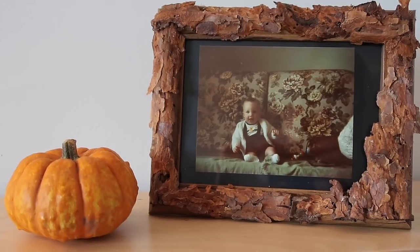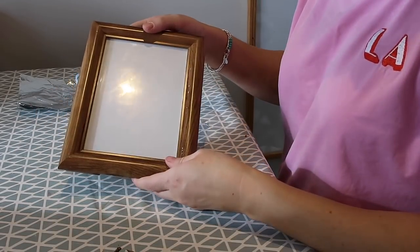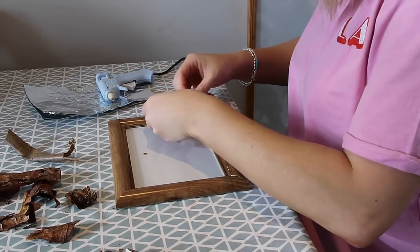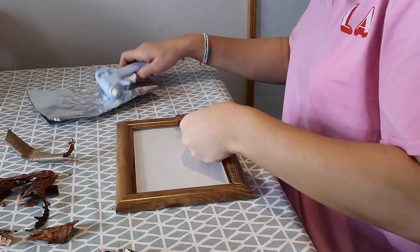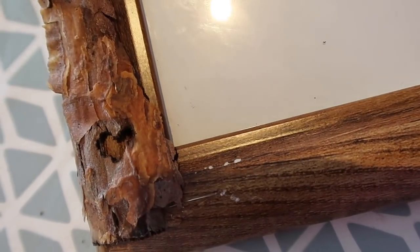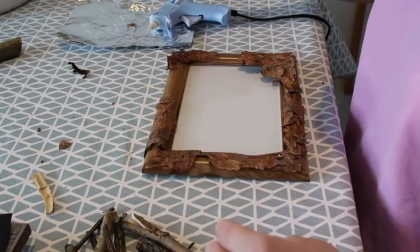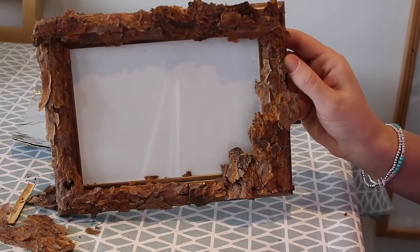Next up is this autumnal bark photo frame. All we did was take one of our Poundland picture frames, added some hot glue, and then started sticking on the pieces of bark we found in the garden. I placed the bark on before gluing just to see where I liked the placement, and then once I was happy with it I glued it on — just kept doing this until the whole photo frame was covered. And here is our finished photo frame.